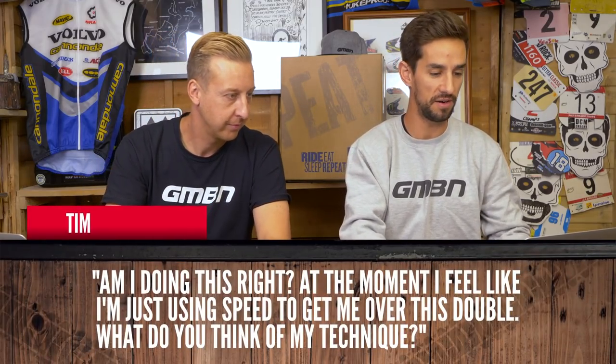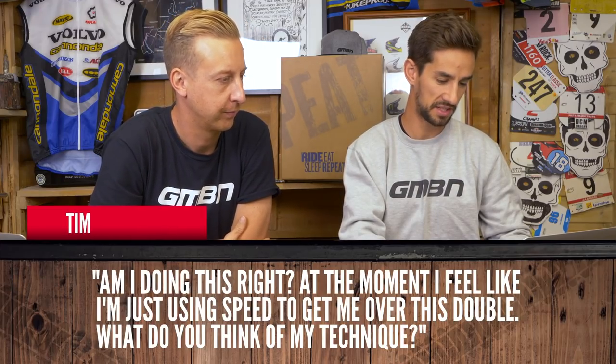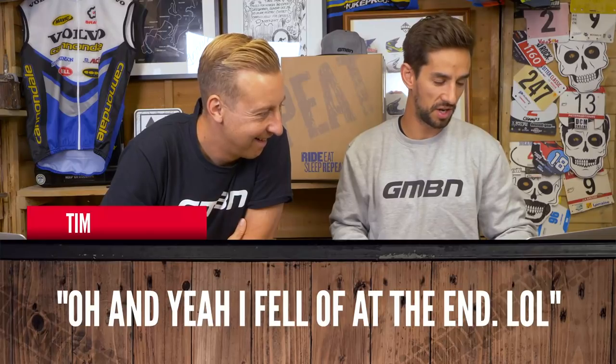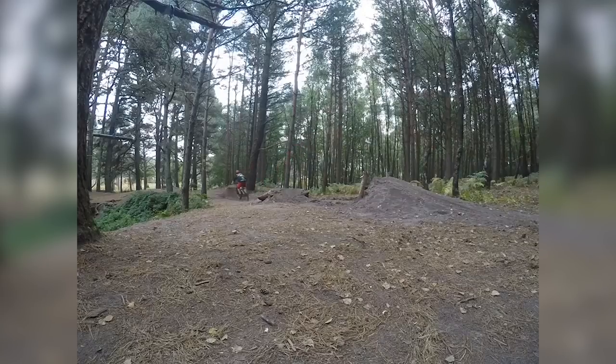Time to correct me if I'm wrong. This is Tim on his Mondraker Dune, asking if he's doing this right — he's jumping a double. You can see the next one he doesn't do right because he has a crash. He thinks he's relying on speed quite a lot and he does look like he's going mega fast. It's kind of a flat, long double — you fly past the landing and then land. I would say slow down a bit, work on that bunny hop technique to make height. Maybe find a shorter, taller jump instead. The second jump — I'd say don't fall off.